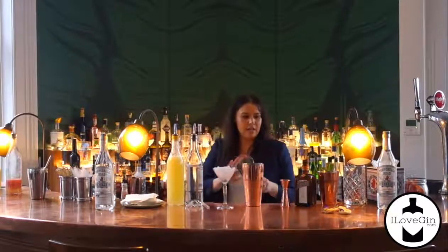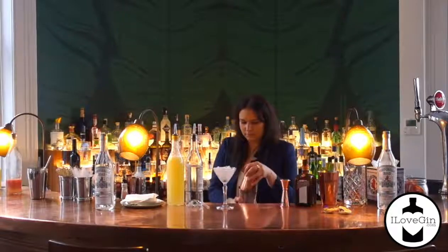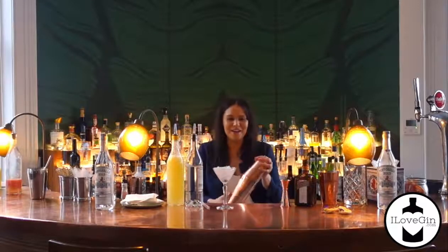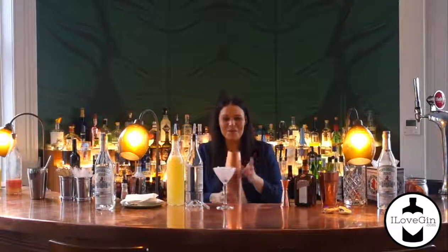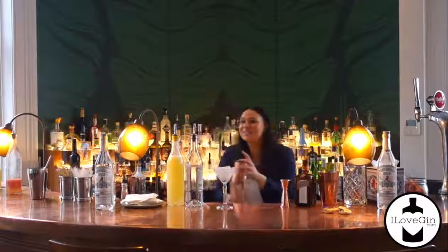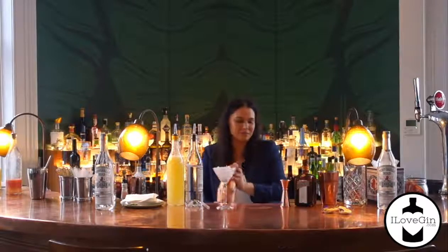I'm just going to give that a shake. There are a couple of reasons why I picked a breakfast martini — breakfast because I like to drink at breakfast, but also when I shake the cocktail shaker, I look like I've been drinking since breakfast. So I'm just going to give it a really good shake, and it's nice in there as well.